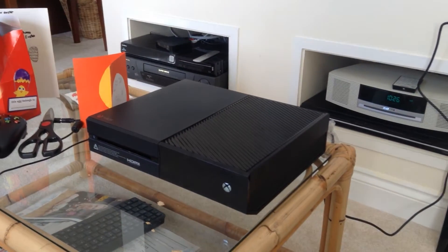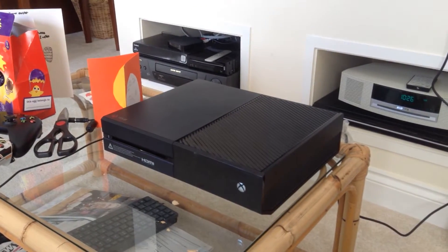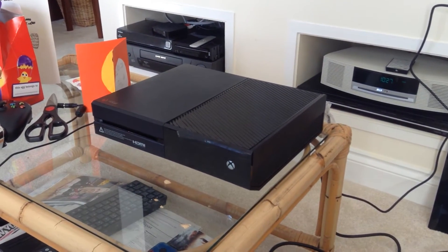My brother, commonly known as Uncle Rob, brought over a brand new Xbox from the States where he works, for Easter. We plugged it in and unfortunately it only works in 110 volts, and it blew up the Xbox One power supply unit. So we faced the prospect of Easter without being able to play a brand new Xbox One.